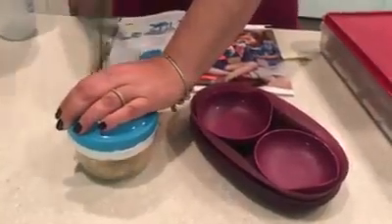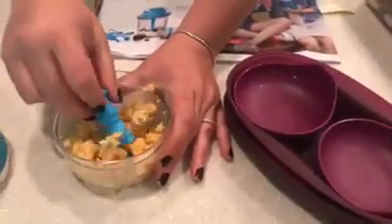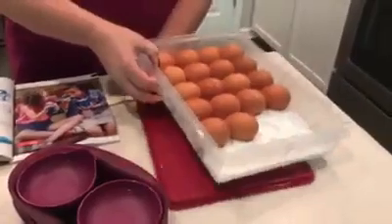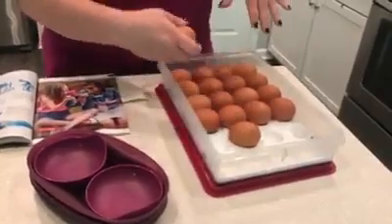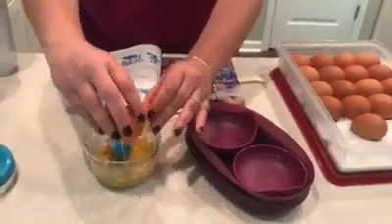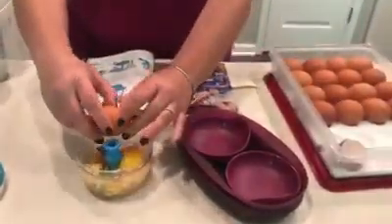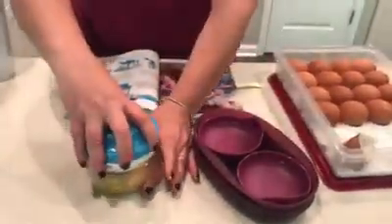Great to take camping — you can use this with nuts and all sorts of stuff. Now I'm going to put my eggs in here and scramble them with the chopper. This is the Stack and Store. With eggs you can also do deviled eggs in here; I actually keep my eggs in the refrigerator like this.